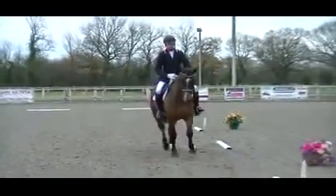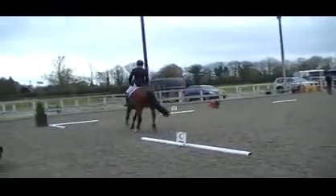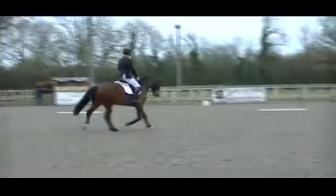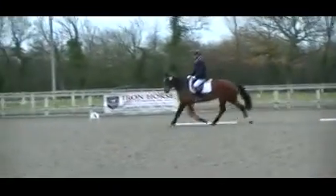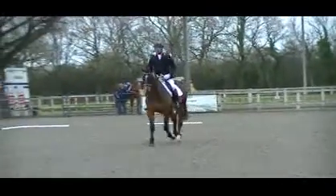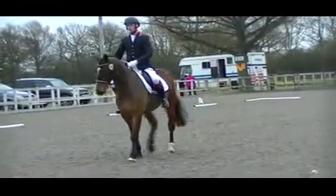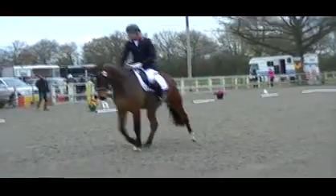Transition to working trot. A down the centre line. X, medium walk. G, halt, salute.